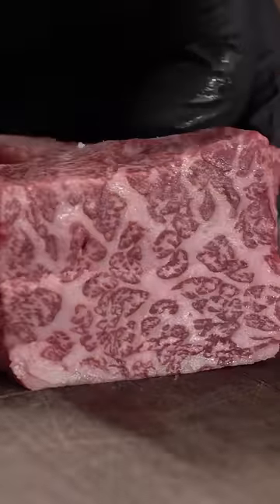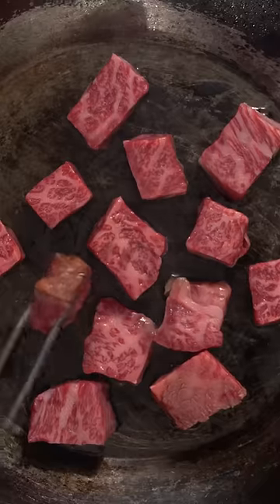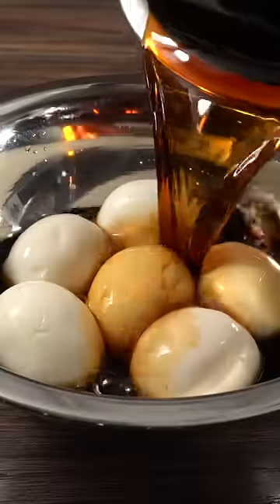I first sliced it into small little cubes just like this. Then I grabbed my pan and quickly put a sear on it without any oil, because as it's cooking all the fat will render anyway. In the end I was left with some beautiful little chunks of steak.